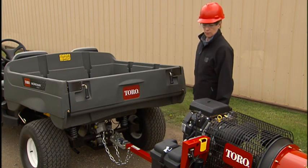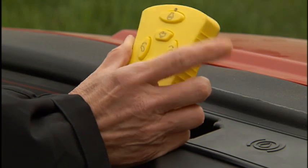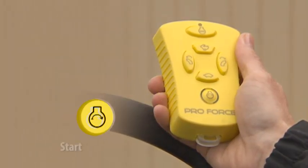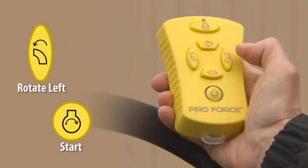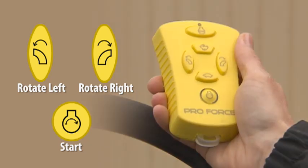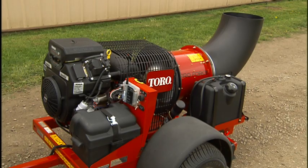After starting the engine manually the first time each workday, you can use the remote keypad to restart the engine. Hold each button for at least one second in the following order: press and release the start button, then press and release the rotate left button, then press and release the rotate right button. This unlocks the start key function. Then press and hold the start button until the engine starts.